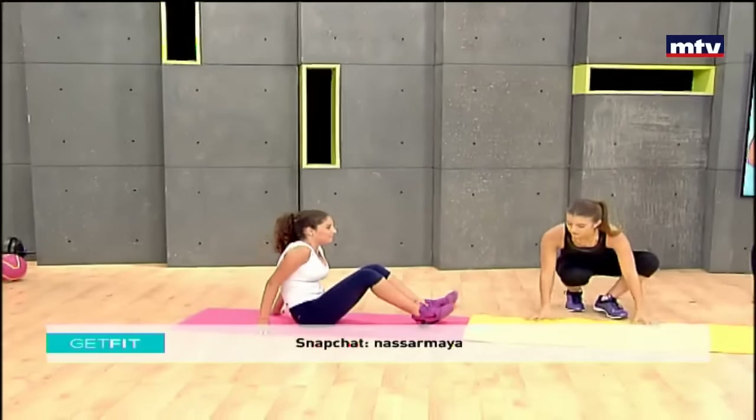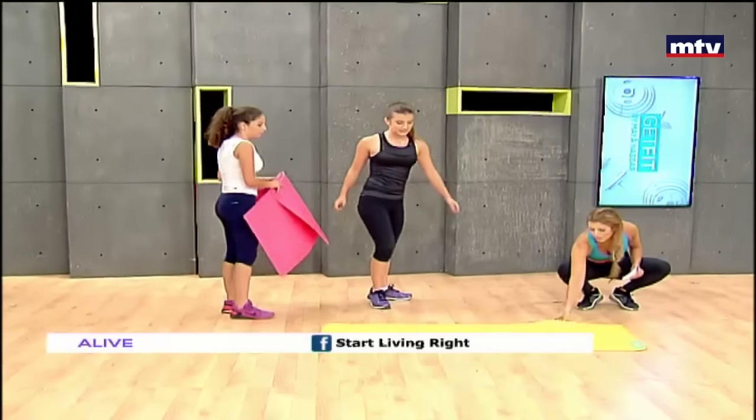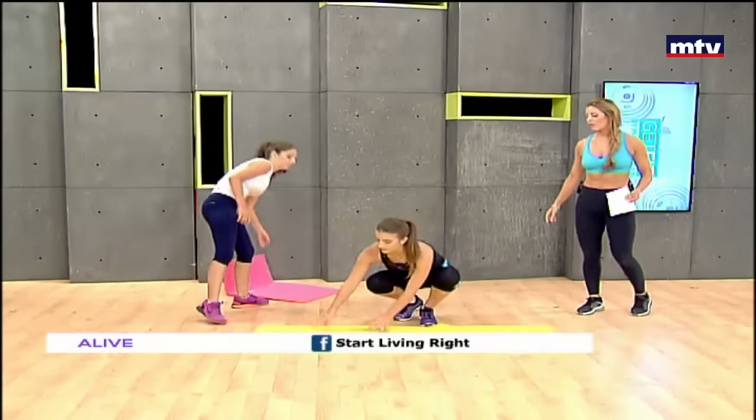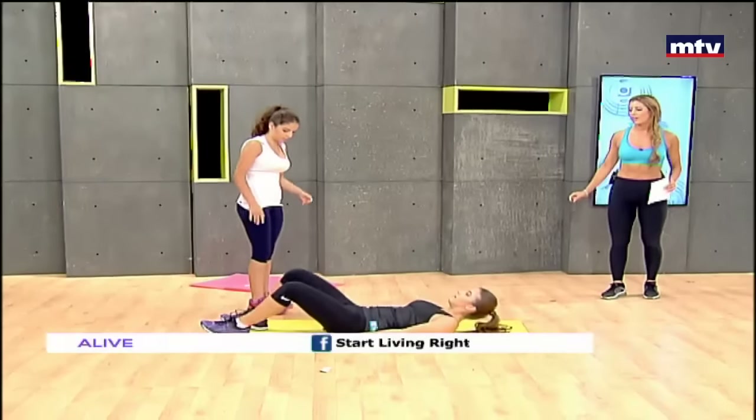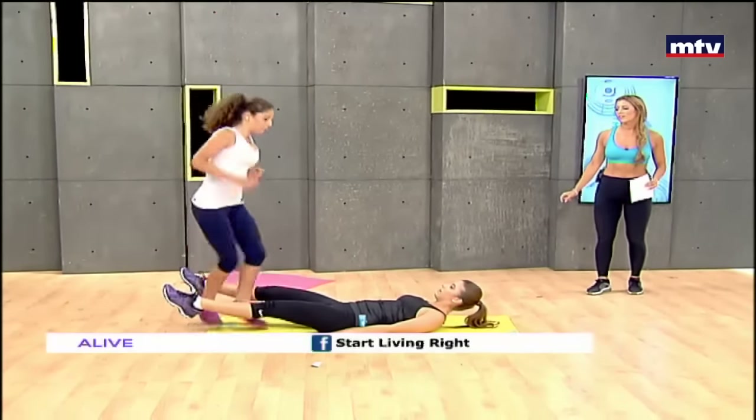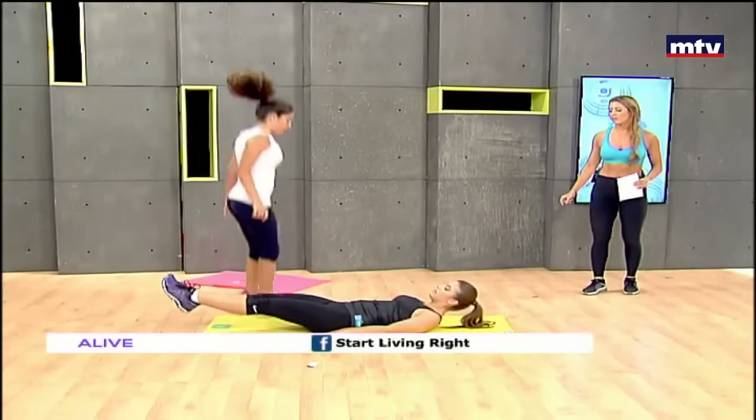It's always more fun to train with a partner. We're running out of time and we still have some more exercises. So let's do the next exercise, which is called leg jumps. Laura gets down on the ground. Kelleen is going to jump in between her feet, then jump back the other way. Then Kelleen gets down and Laura does the same thing.